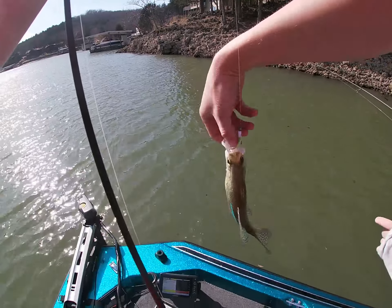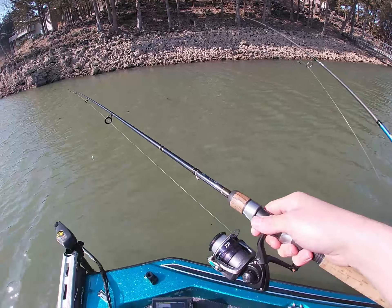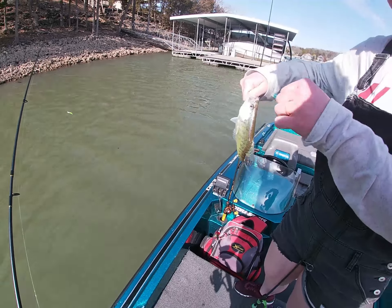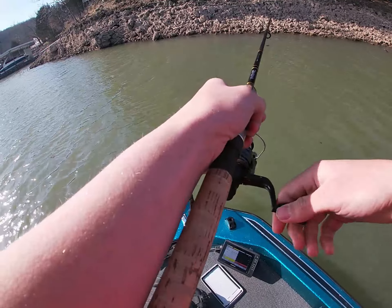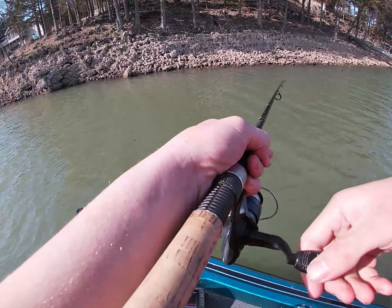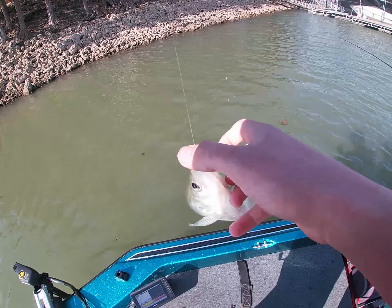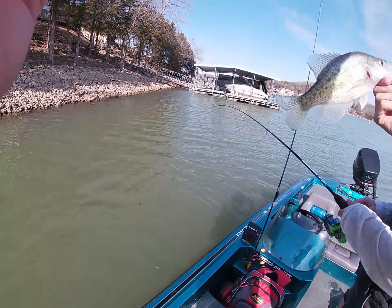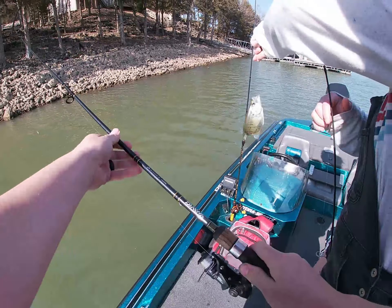Had a bite there. There he is. White crappie? Yeah. You want to try it? I see it. That's a black crappie — not a bad one either. Go real slow. Got a fish! Good job, Ben. White. All right, go back in.